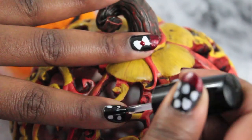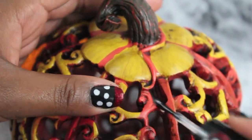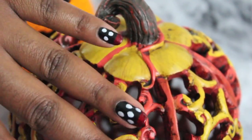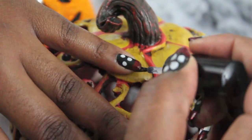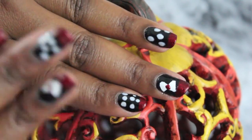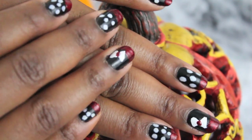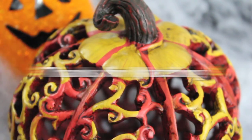Once you've allowed your nails to dry, go ahead and seal everything with your favorite top coat. Here is the finished look for my Minnie Mouse inspired blood dip nails for Halloween — thank you so much for watching and subscribing!